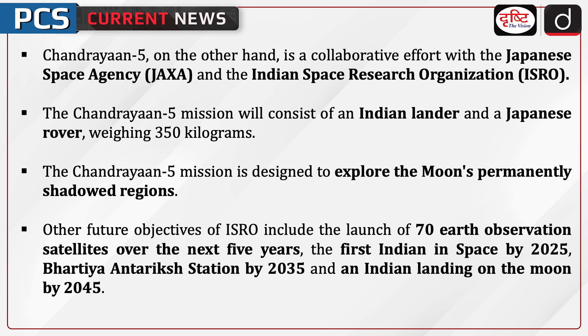Chandrayaan 5, on the other hand, is a collaborative effort with the Japanese Space Agency and the Indian Space Research Organization. The Chandrayaan 5 mission will consist of an Indian lander and a Japanese rover weighing 350 kilograms. The mission is designed to explore the moon's permanently shadowed regions.